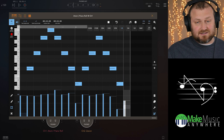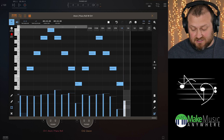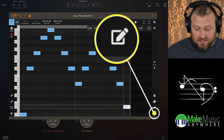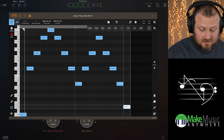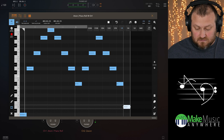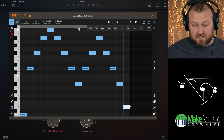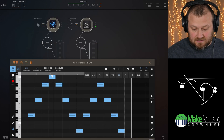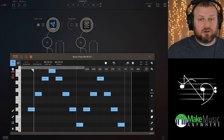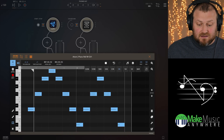You'll notice it also reflects the velocity that you play. To get to the velocity, there's a little button down here. So now we can just play this back — not the best, maybe a bit of an ear sore, but it was literally that simple to get that in.